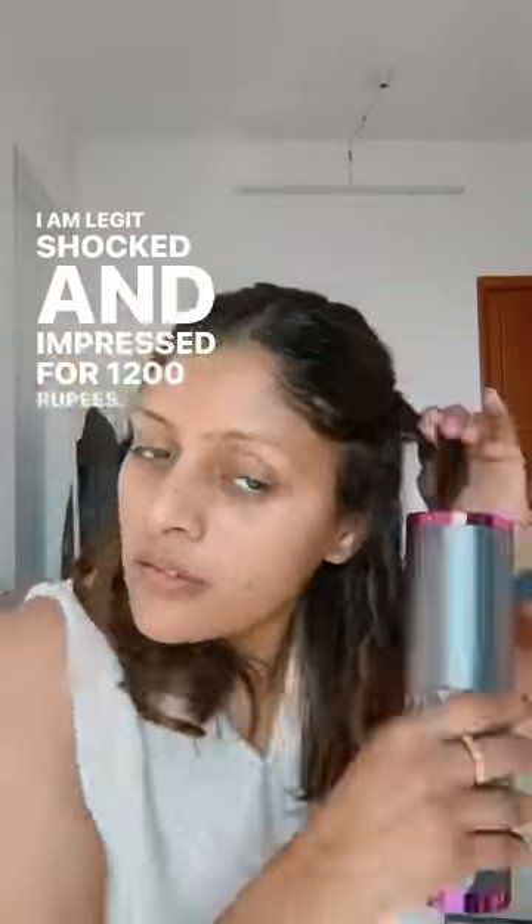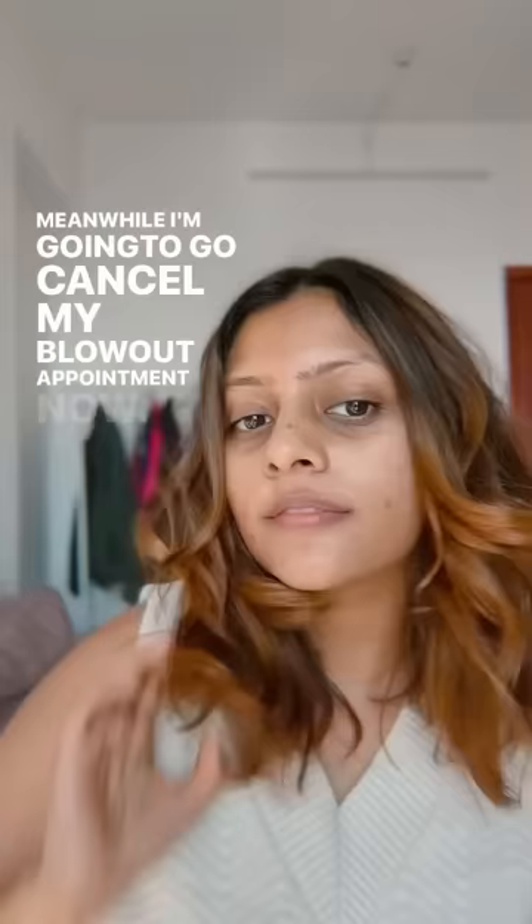For 1200 rupees, this is an insane product. I'll leave the link in my story, so better go buy it now. Meanwhile, I'm going to go cancel my blowout appointment now.